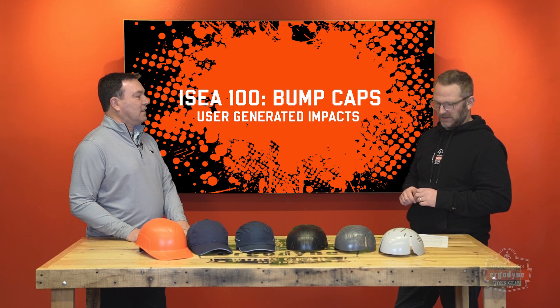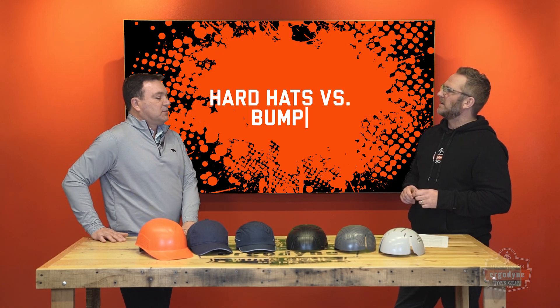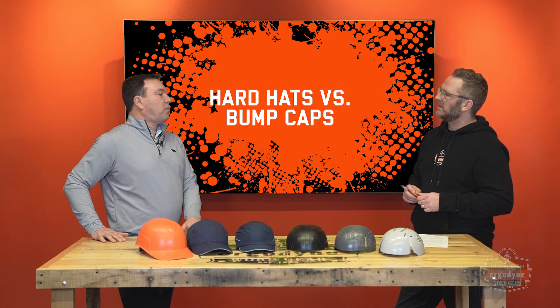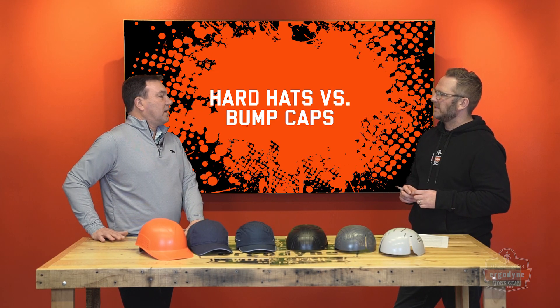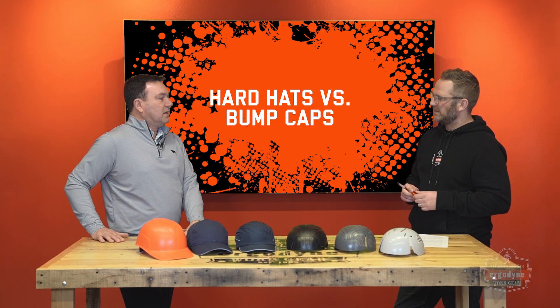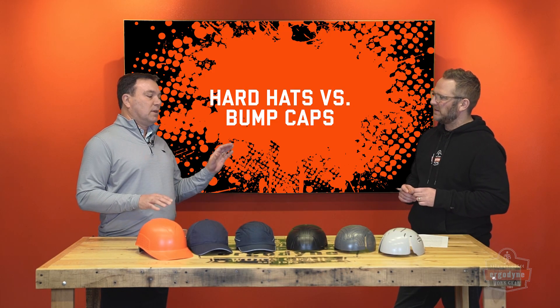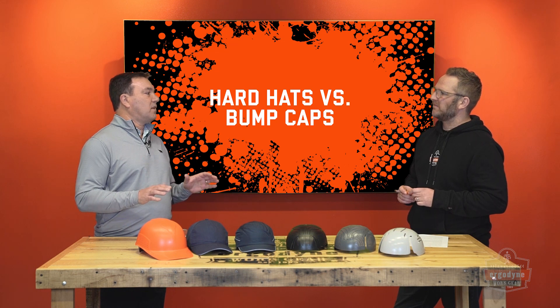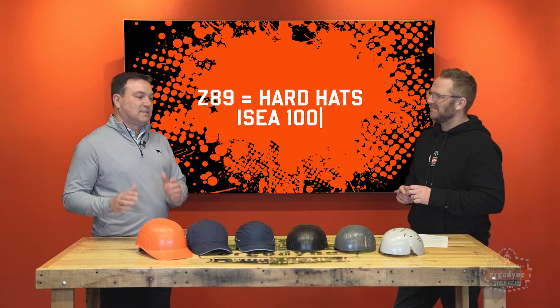There was a discussion once upon a time to actually have bump caps be part of Z89 as a subsection, but we wanted to make it absolutely clear to everybody that they're two different things for different hazards. We didn't want the numbers to be confusing, so Z89 for hardhats and ISEA 100 for bump caps.